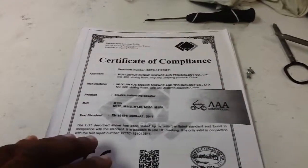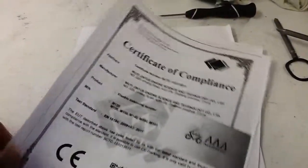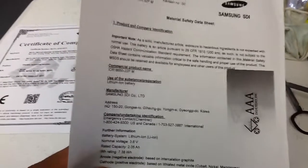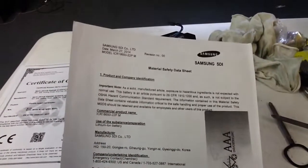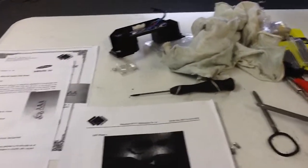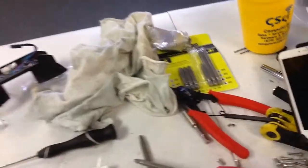The hoverboards as well as the batteries I sell are certified and they are authentic. Here is the certification for the particular hoverboard, and then we have the certification for the Samsung battery as you can see here. Let's take a look at what the battery looks like that's supposed to be original Samsung in the customer's hoverboard compared to the original Samsung in the hoverboards that I sell and the Samsung batteries I sell from the same distributor.